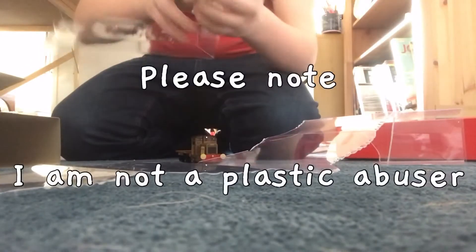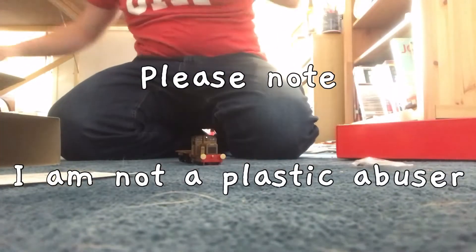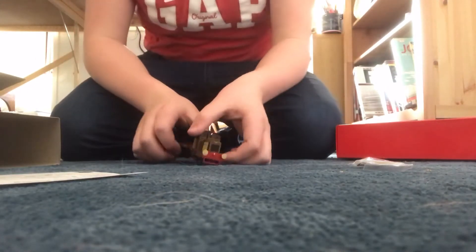Oh, it fell out! Got a good pack there. Oh my word — it is actually so heavy.